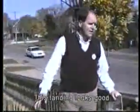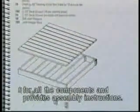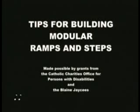This landing looks good. The manual has the dimensions for all of the components and provides assembly instructions.